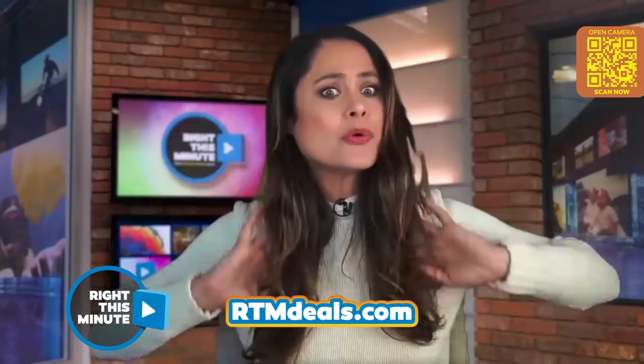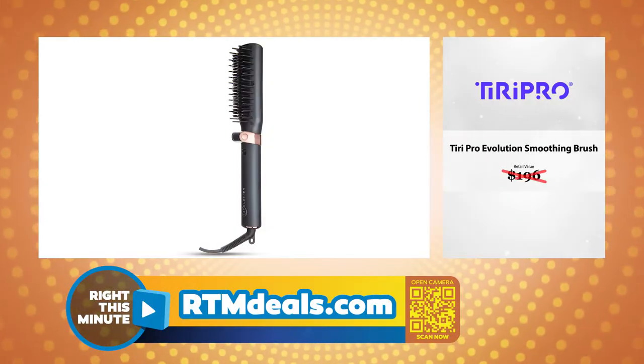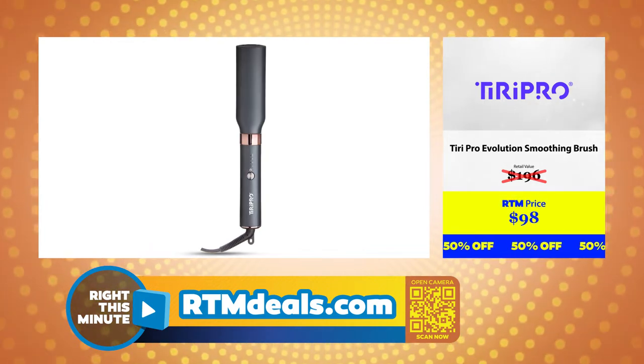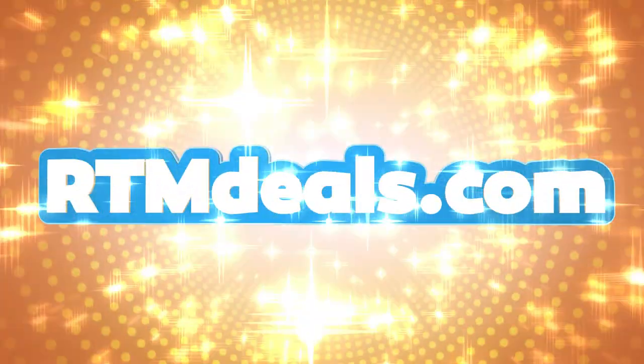And look, I think it still looks pretty good. If you want smooth and shiny hair too, head to rtmdeals.com to get one at a great price. And while you're there, check out our other deals as well.